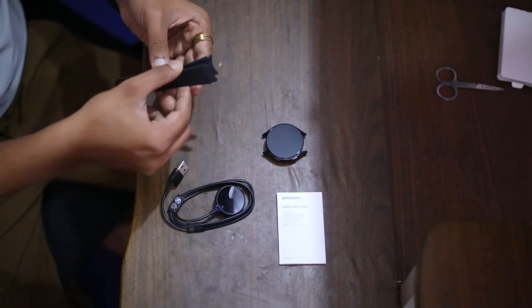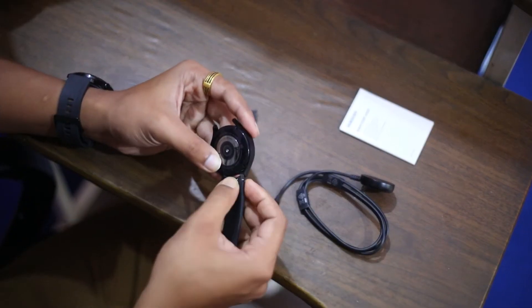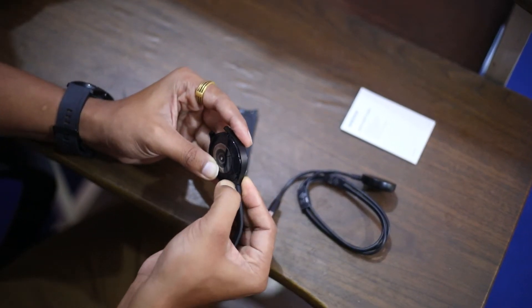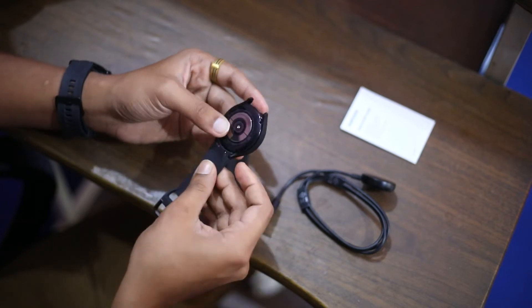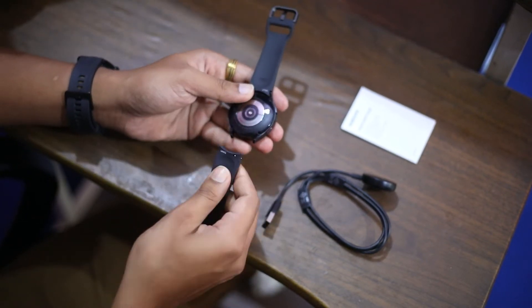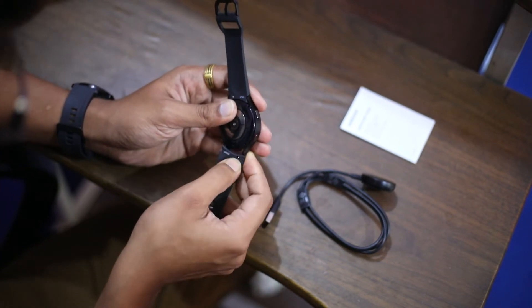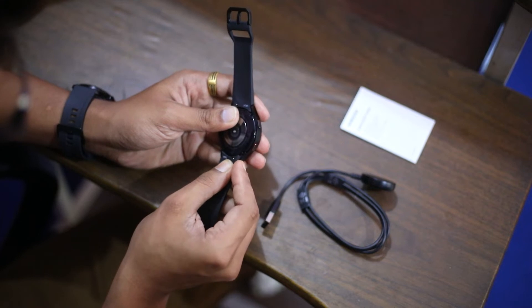Now let's talk about the silicone strap. This watch strap feels nice and comfortable. They have a little pin to release them, so you could attach a standard watch strap that fits that size. Getting the pin in is a little bit challenging. The watch itself seems really slick and much lighter weight.